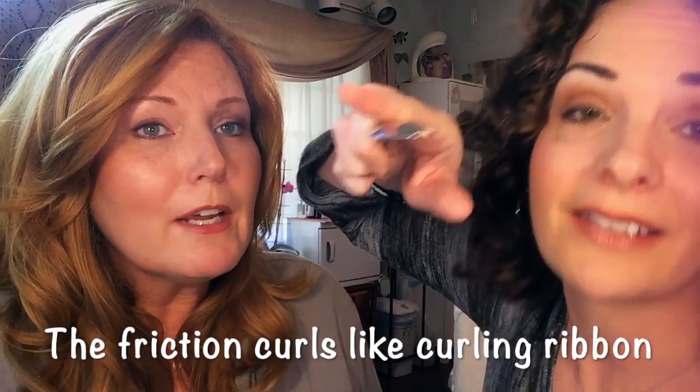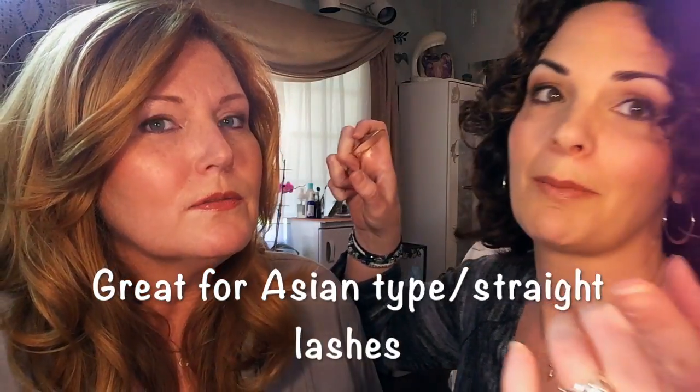What you do is put your top lash on your thumb, close over it, and then roll the spoon — like curling ribbon with scissors. The heat and friction curl the lash up. It's easier to do on someone else than on yourself. Let me try to show you so you can see her lash — this one's curled and this one's not.